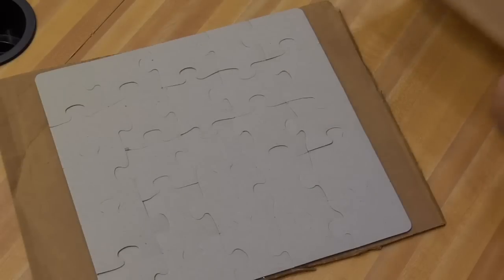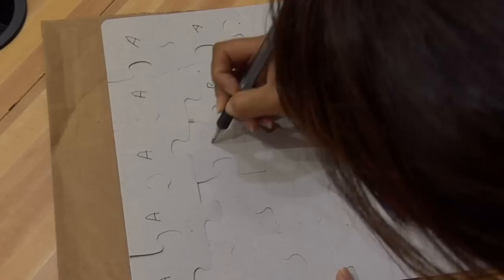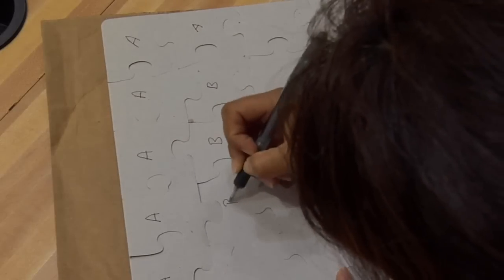Gently flip the puzzle upside down and remove the top piece of cardboard. Label the outside pieces with the letter A. Then mark the inside pieces with the letter B.